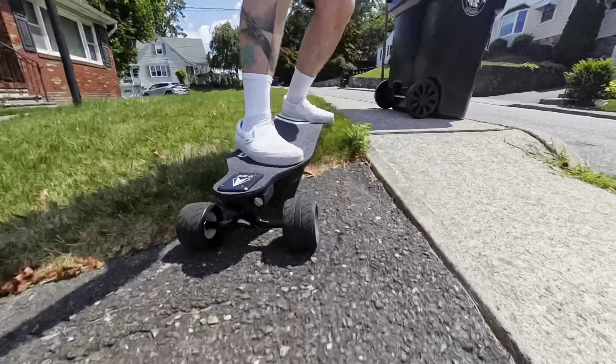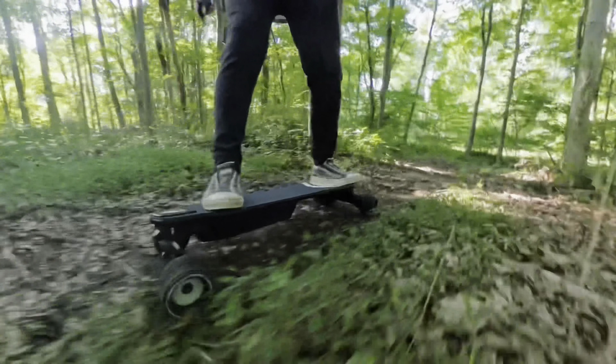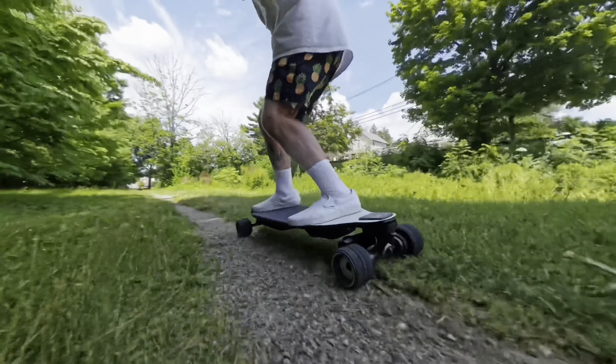Talking about the wheels — how they take manhole covers, bad roads, sidewalks, curbs — this board, along with its flexi deck and these wheels, makes it an extremely comfortable ride. Just let the footage show you what it's capable of.